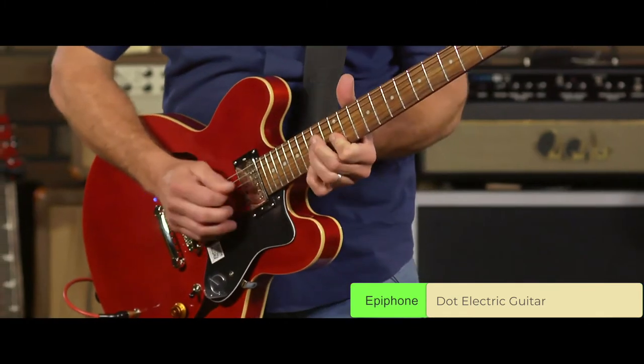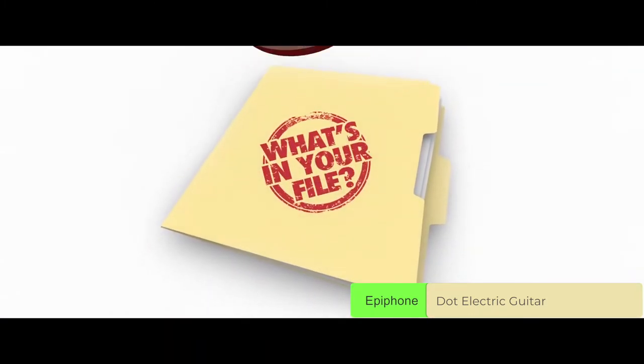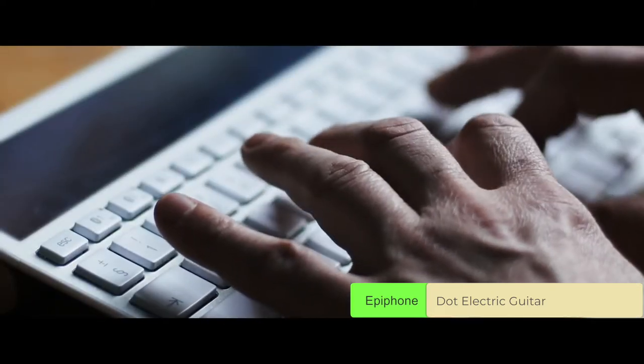Every Epiphone has a serial number on the back of the headstock, which can be used to find more info regarding your guitar. The serial number format varied through Epiphone history, so we would strongly suggest using the website listed and typing in the serial number.